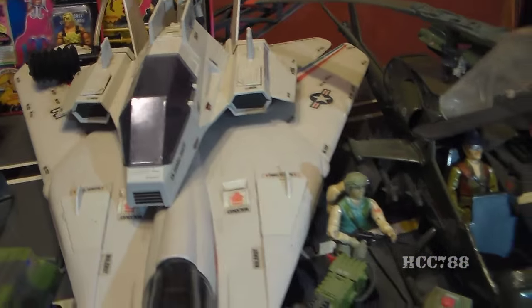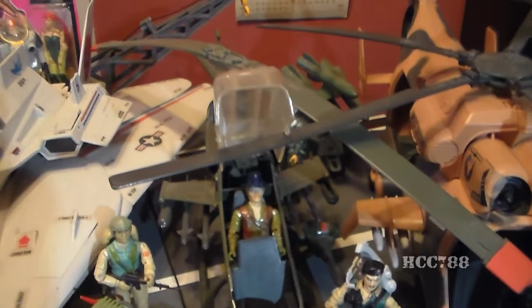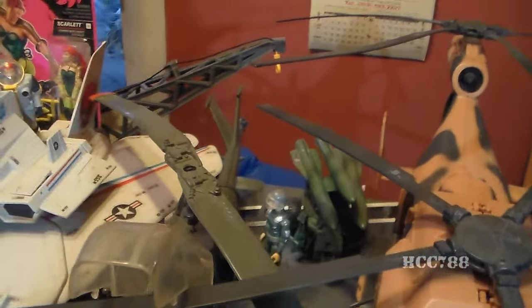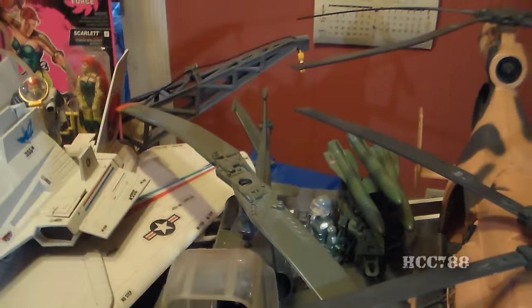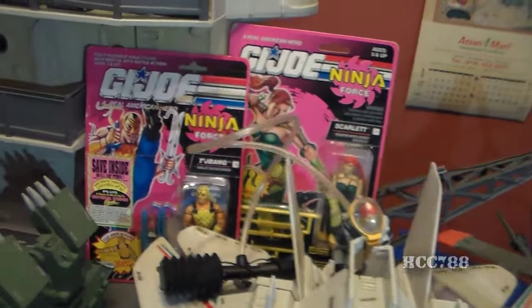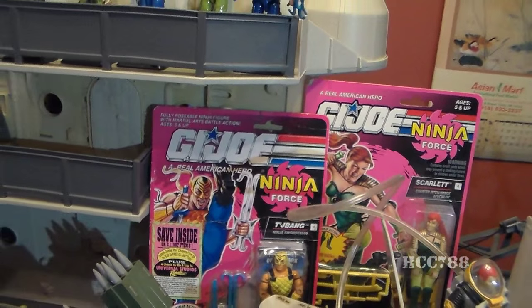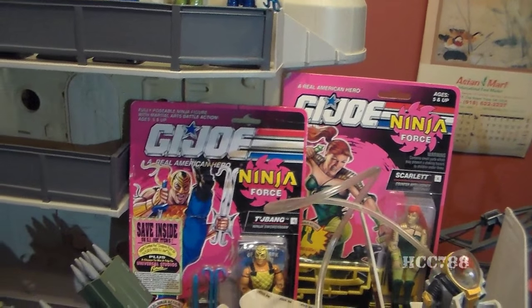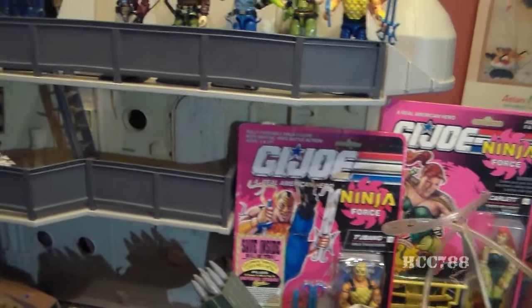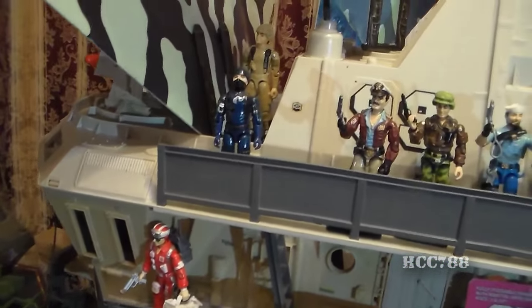We've got Airborne. We've got the Pack Rats. A few other figures. There's the Dragonfly. There's the first version of Hawk back there with the MMS. And finally down here, there's the Tomahawk. Up here we've got my only two carded action figures — I don't even know why I have those. There is Lifeline there, standing on the USS Flag.